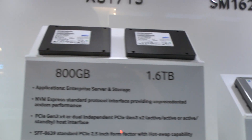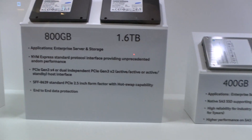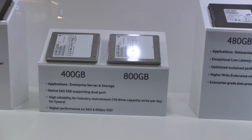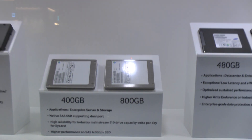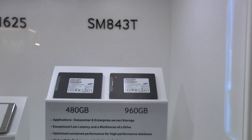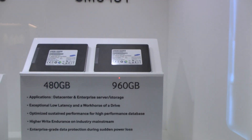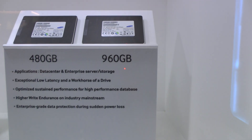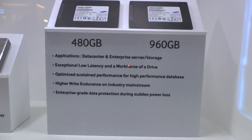NVMe, 15mm Z-height. More 15mm Z-height on the enterprise side. The SM843T will be reaching the 960GB mark, with the 480 on the side.